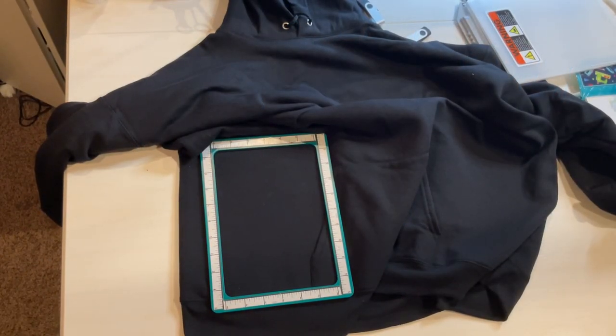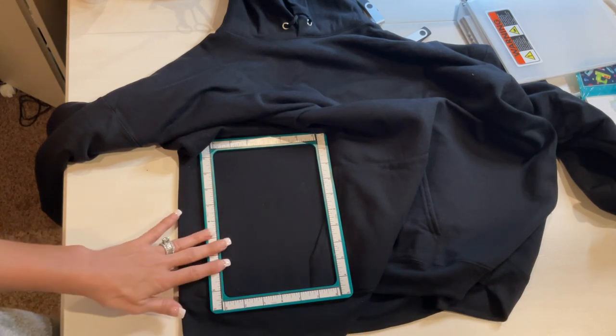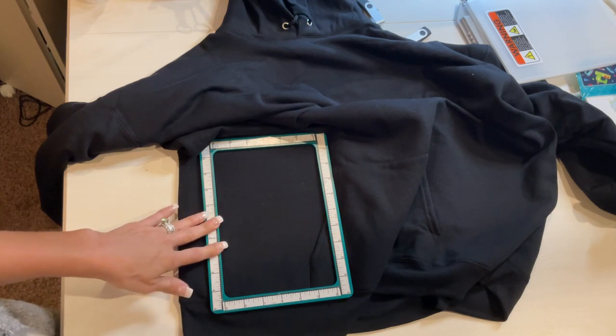Hello and welcome back. I'm Melinda Bigley and today I wanted to show you guys something that we did in a live, which is embroidering on a sweatshirt — how to stabilize and how to prepare to embroider on a sweatshirt.